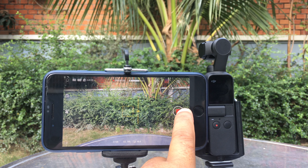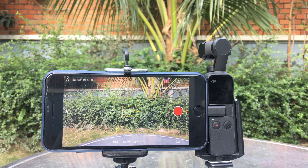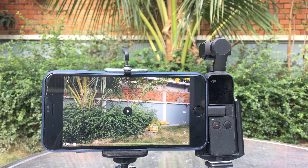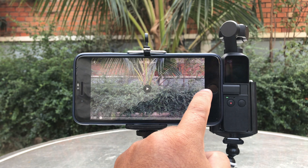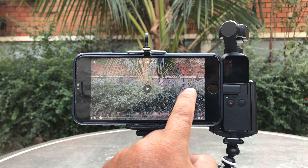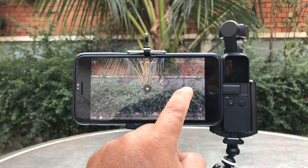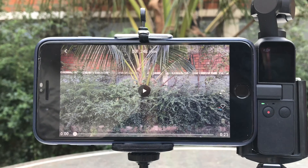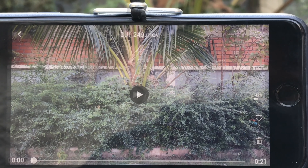Okay, now let me stop recording. Let's go to the video that we have just recorded. Now let's click on the download button and see what happens. As you can see it starts downloading offline into my iPhone 8 Plus right now. Now let me zoom in for you to see it clearly that it's downloading.